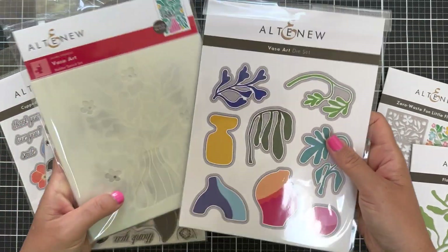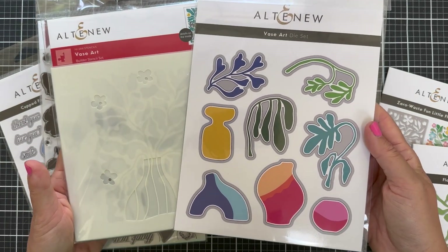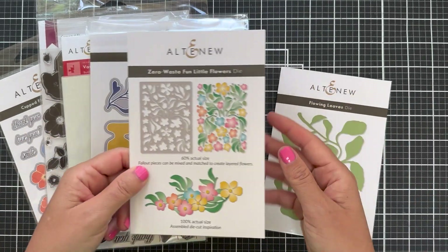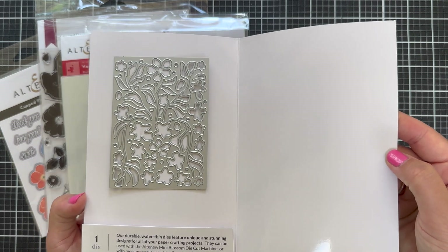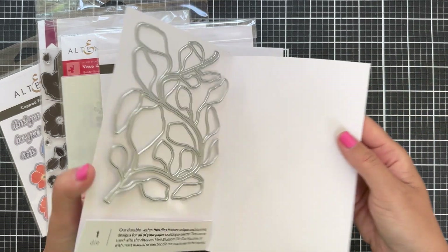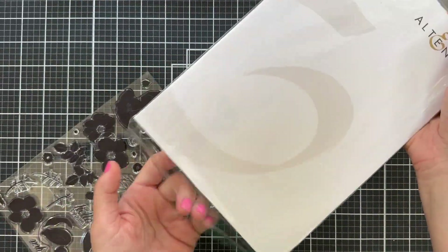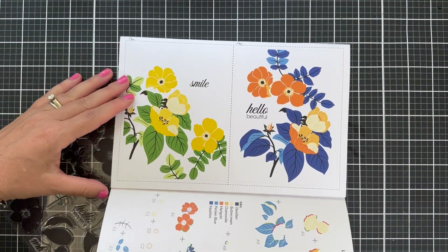Next we have the Vase Art Builder Stencil Set — there are four stencils in one, and there's also the Vase Art Die Set, and I fell head over heels for these mod vases and plants. Then there's the Zero Waste Fun Little Flowers Die. I didn't use this one in the video — I just ran out of time and energy. And lastly, the Flowing Leaves Die. I'm going to start with the Cupped Flowers Stamp Set, and the insert inside is gorgeous.